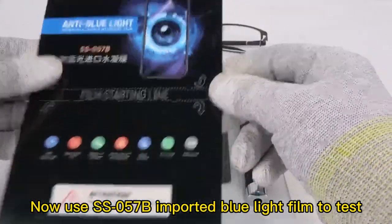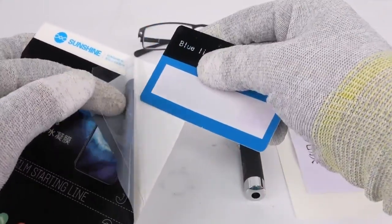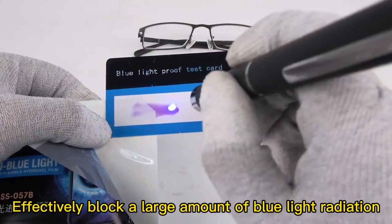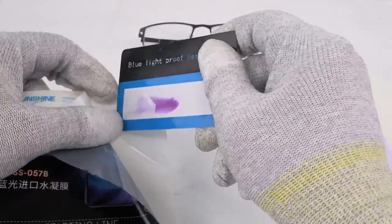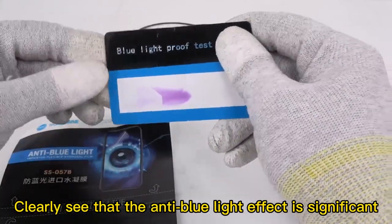Now use the SS057B imported blue light film to test. It effectively blocks a large amount of blue light radiation. You can clearly see that the anti-blue light effect is significant.